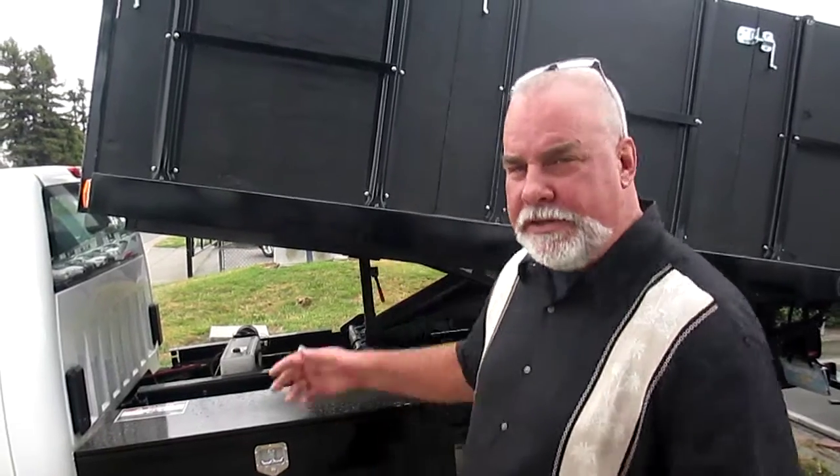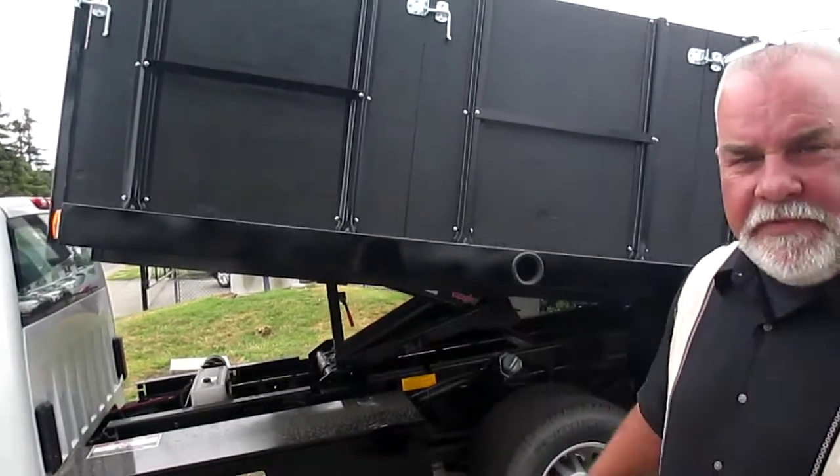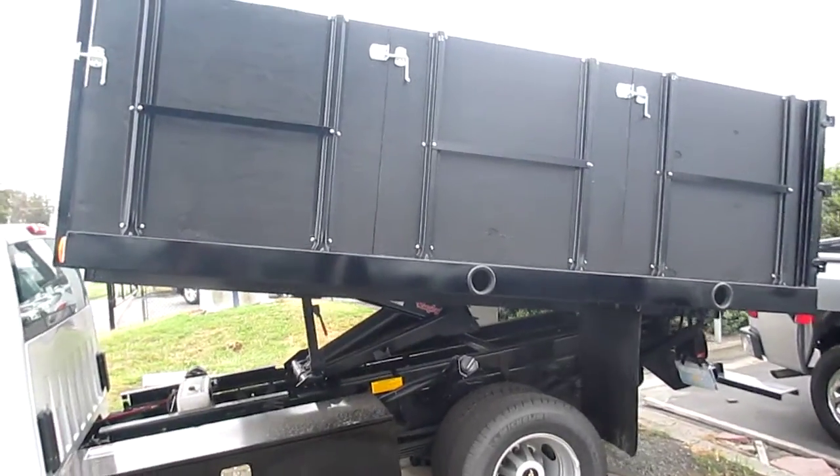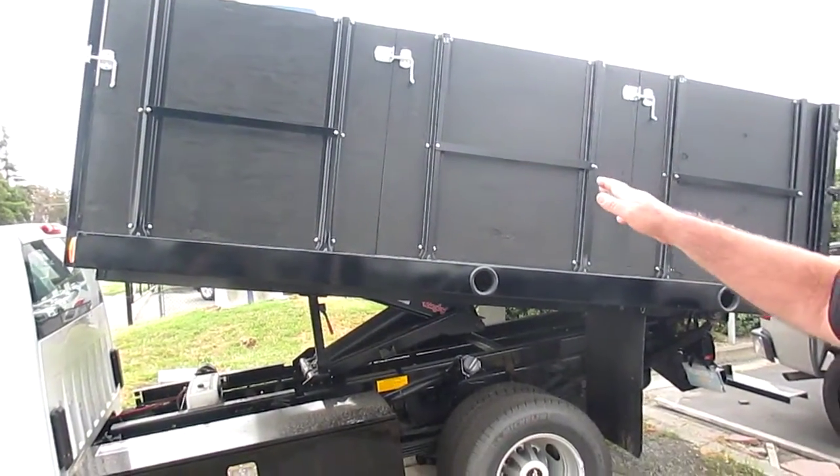Hi, this is Greg Martin with Platinum's Commercial Truck Center in Santa Rosa, California. Today we're talking about dump trucks, and one of my all-time favorites: a 12-foot landscaper slash debris dump body with solid removable sides.